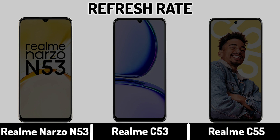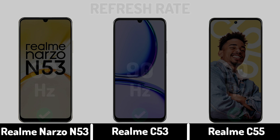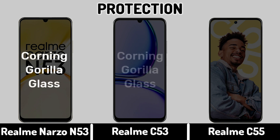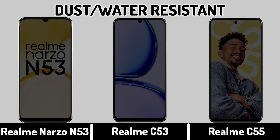Refresh Rate. Display Protection. Dust and Water Resistance.